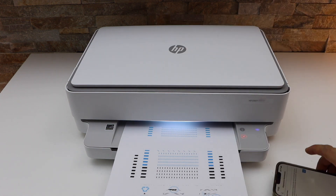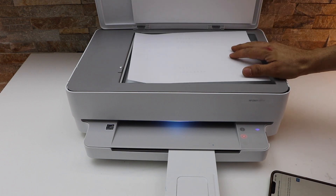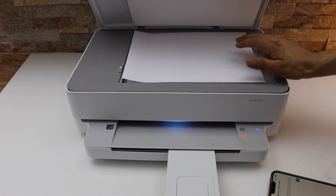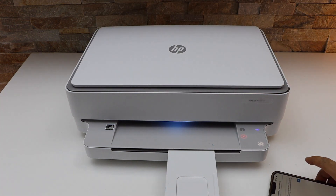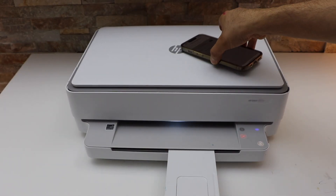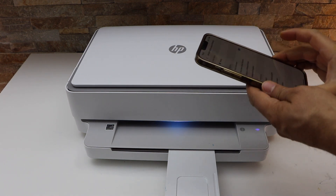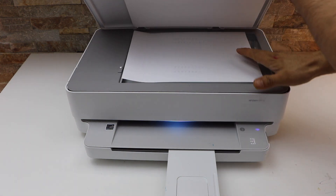To do the alignment, open the lid and place the alignment page facing down. Now click the OK button. Automatically it will start the alignment. Alignment is done and we are ready to use the printer. You can just discard this paper.